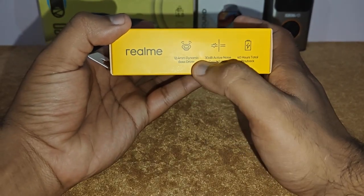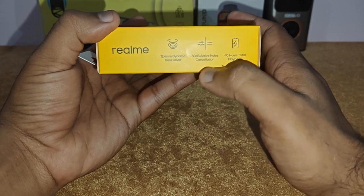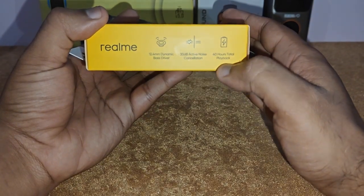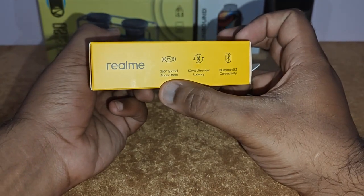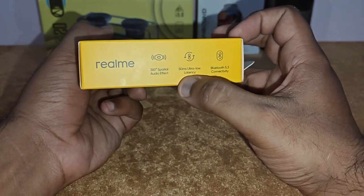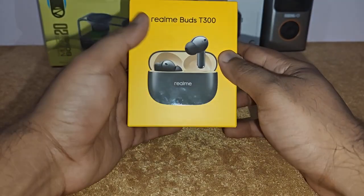Let me tell you the specifications. It's got 2.4mm dynamic bass drivers, 30dB of active noise cancellation, 40 hours of total playback, 360 spatial audio effect, low latency, and Bluetooth 5.3 — the latest Bluetooth connection.